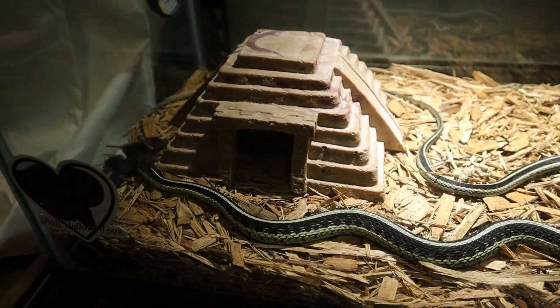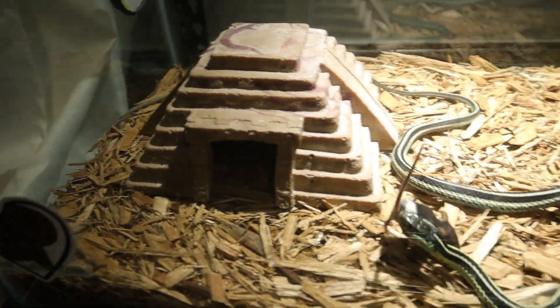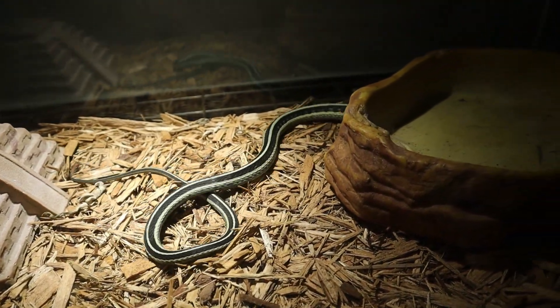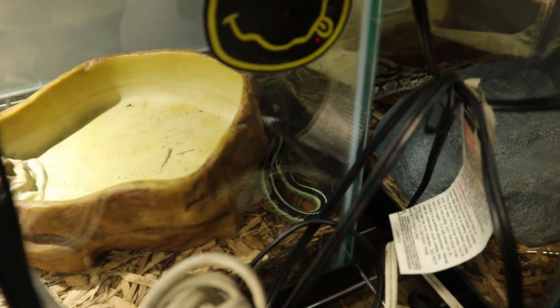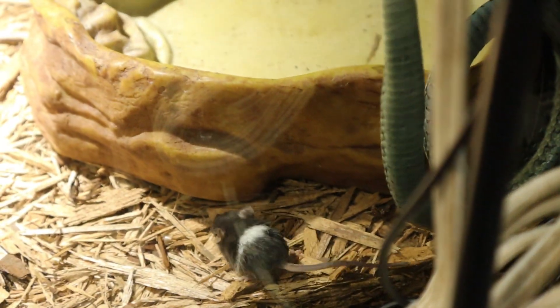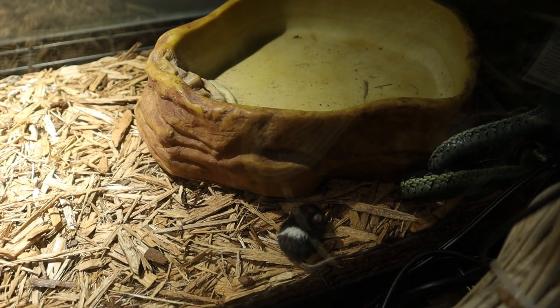Yeah, he likes to follow him around and then he'll kind of get a good little nibble. See how he got him there and he goes all over the place. These garter snakes are pretty cool man, I really like these a lot.